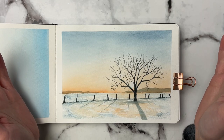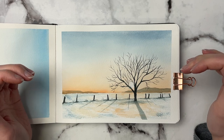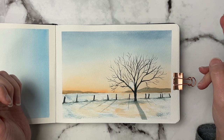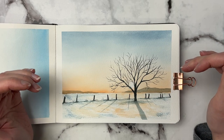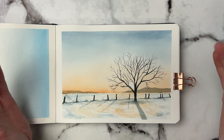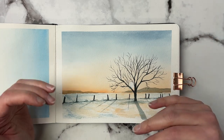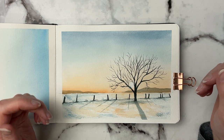Hi and welcome or welcome back to my channel. Today I'm going to show you how I did this landscape using only two colors. I chose to use a blue and an orange. I really love how they mix together and how I can get different kinds of grays, and I really wanted to play up the warmth and the shadows in this. So if you want to see how I did this, let's get right into the video.